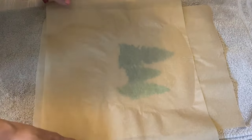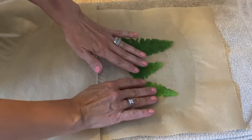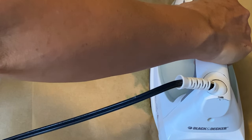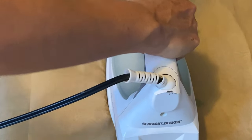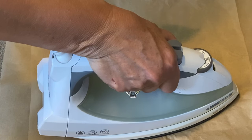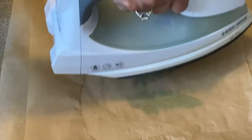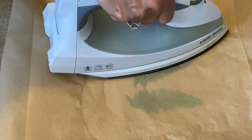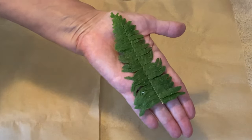Just do it in three-second rotations. If you leave it on any longer, you risk burning your flowers or greenery. As you can see, it's already starting to dry out — it works really quickly. Thinner flowers don't take very long; these are a thicker fern so they take a little more time. It's just trial and error — see what works for you. And these are done, perfect.